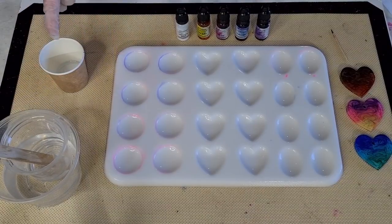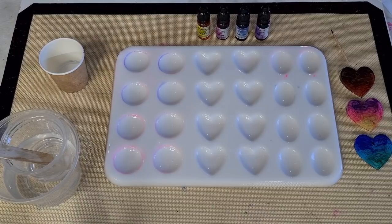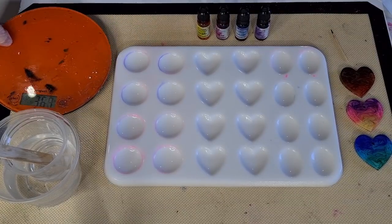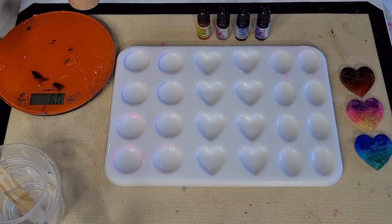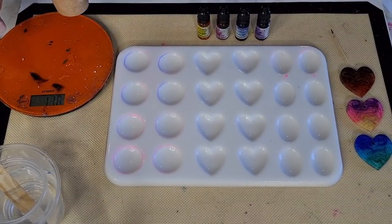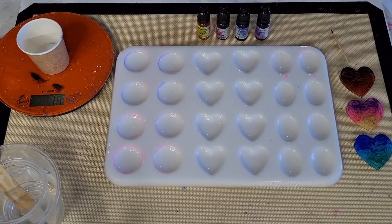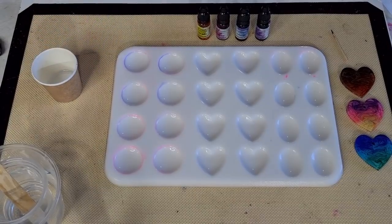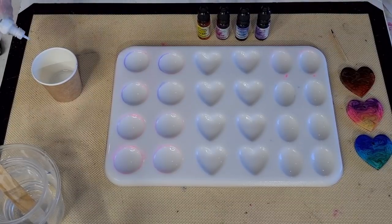Yesterday I did 45 grams of white; today I'm going for more. Let me just weigh the cup on its own — that's 19 grams. I'll remember that. Now I'm going to put in around 60 drops of the see-deeper white ink.